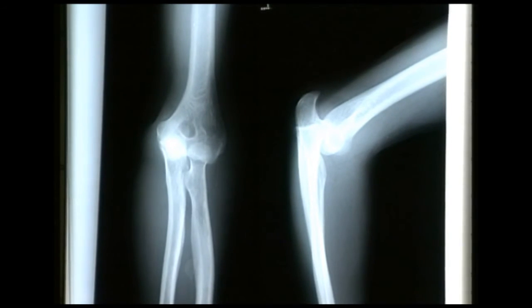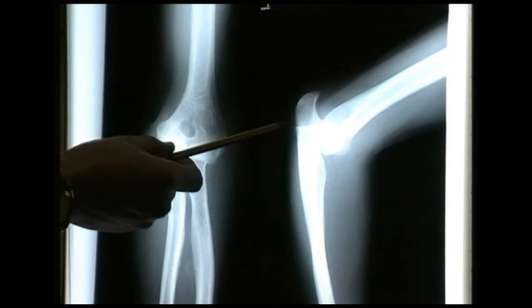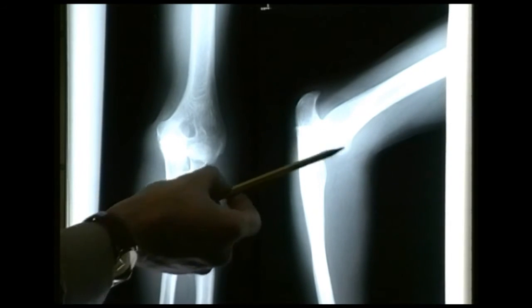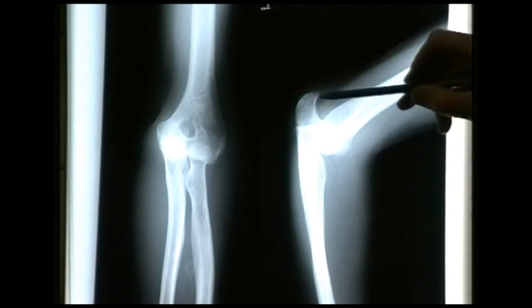These radiographs illustrate the value of taking two planes at 90 degrees. We have the anteroposterior radiograph on the left and on the right a lateral view of the same left elbow. There are no obvious fractures but there's certainly a dislocation of the elbow joint. To the trained eye it would be quite obvious on the AP view, but to the less trained eye it's far easier to spot in the lateral view, where the elbow joint is clearly dislocated. It should be in continuity with the humeral condyles — it's a posterior dislocation.